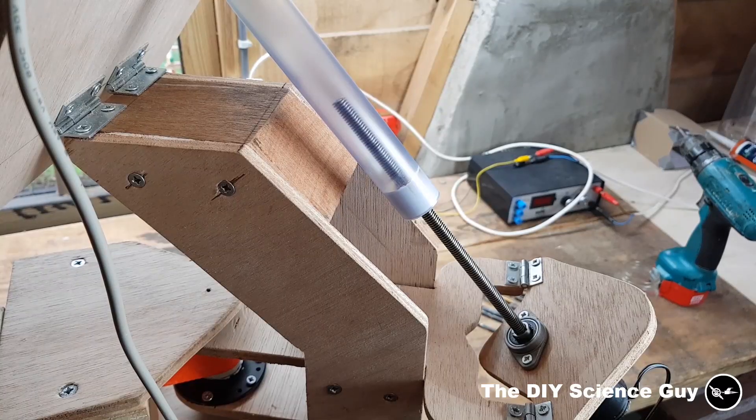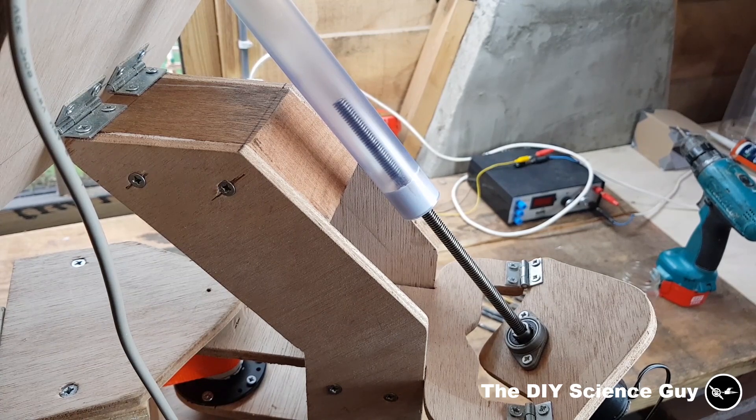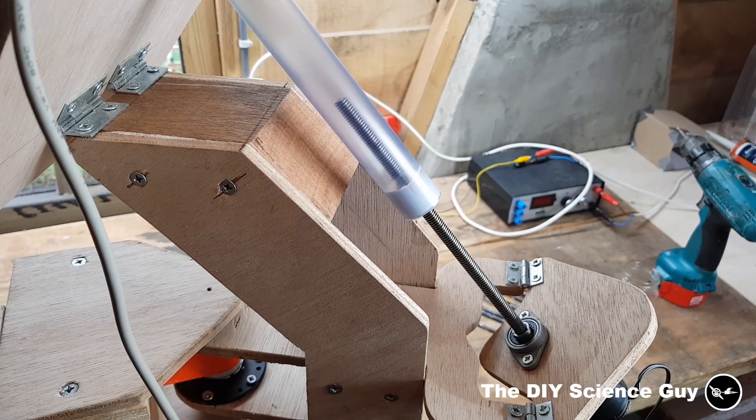Because this linear actuator creates an extra speed reduction, the vertical movement is of course very slow, but it also makes it very strong. But it doesn't need to be fast, so that's okay.